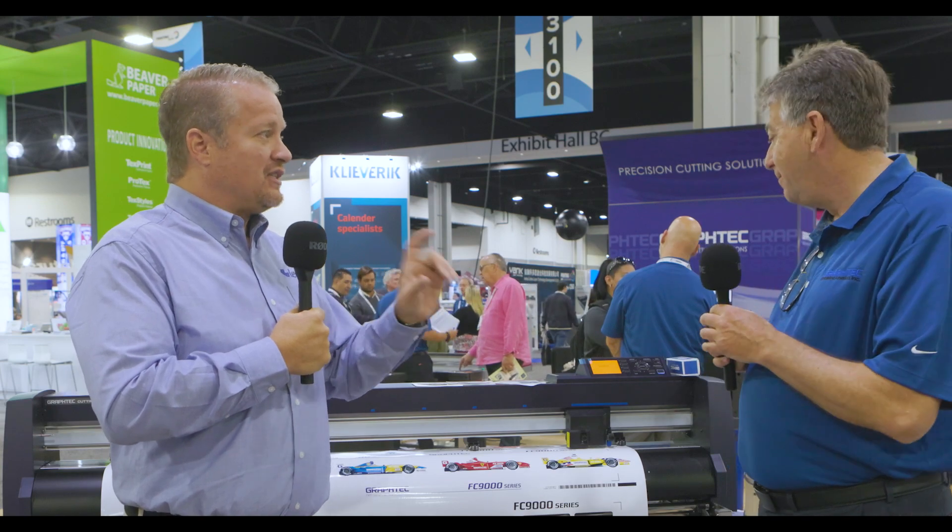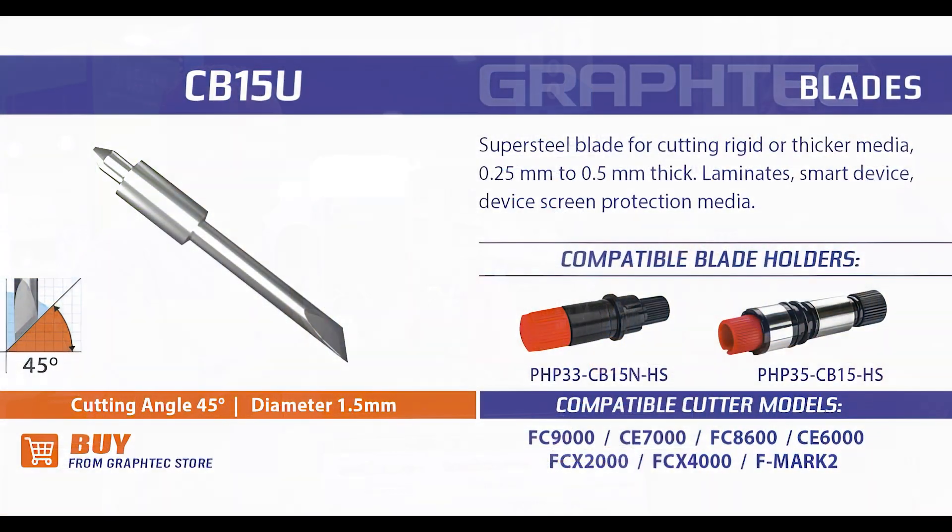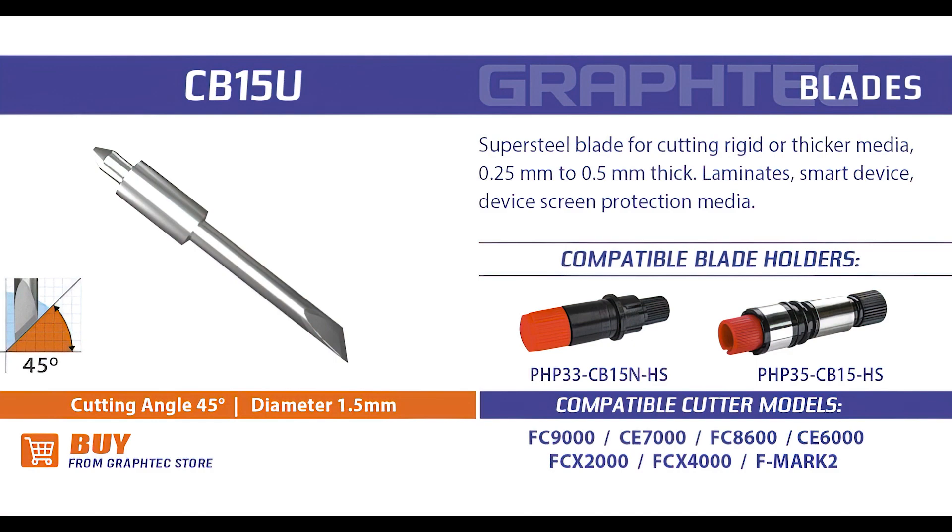The first thing I did was get two different blade holders so I could use different sizes depending on what I was cutting. For heavier material I'd use the one with the red cap, and for thinner material I'd switch to the blue cap. That alone saved me on blades. But then I went through four blades in my first month because I was using too much force and blade depth. Once I understood that these are drag blades — they work like a weather vane, going whichever way the wind blows — and if you have them too far down, they're just pushing into the Teflon pad and dragging.